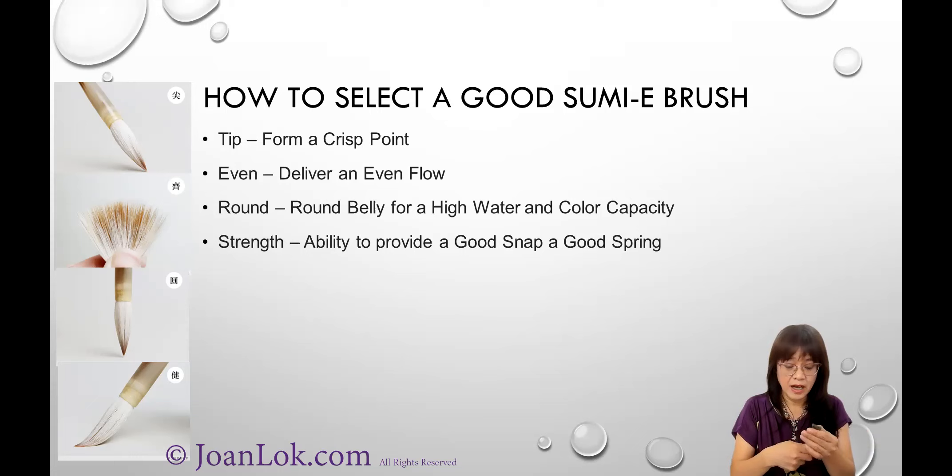The second criterion is called 'even.' When you have a brush and press it down, the hairs are close to the same length — as I showed earlier. This means it will carry an even flow of ink or paint. If the hair has different lengths, it may not carry an even flow. This is especially essential for Sumi painting. The third criterion is having a good belly — a plump belly means it can carry a high capacity of water and color. That is true for watercolor brushes as well.